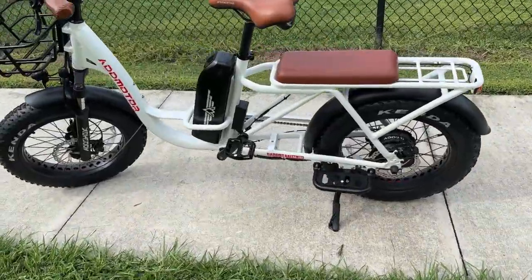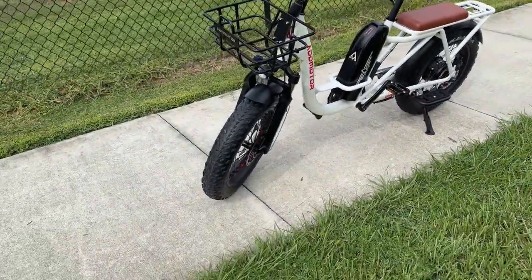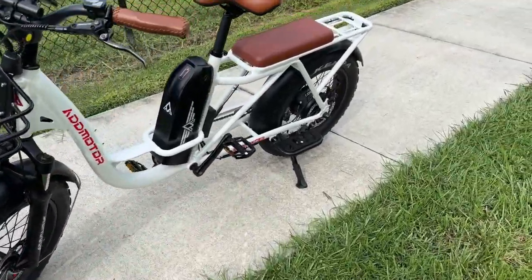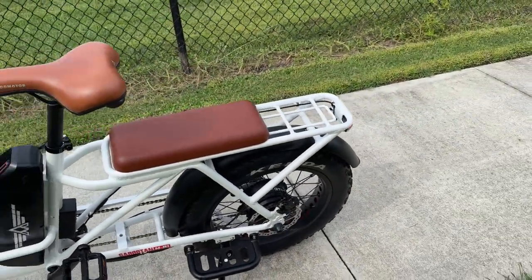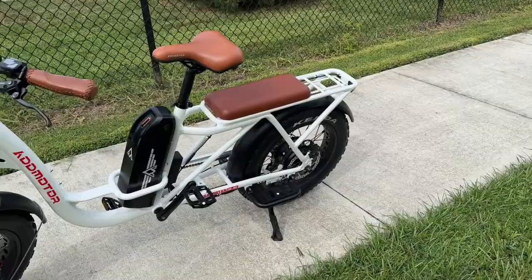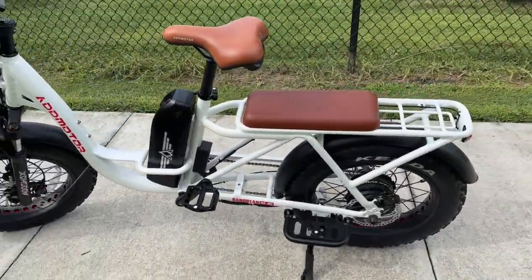Now let's get into some of the reasons why I really like this cargo e-bike. We have a 750-watt motor back here that does have 80 Newton-meters of torque. It's an AdMotor branded motor, but I'll tell you that motor is super quiet — and you'll hear that in some of the riding footage.